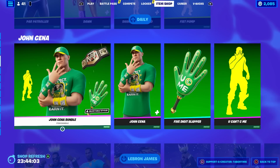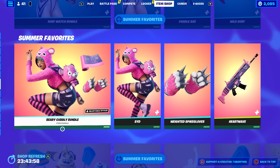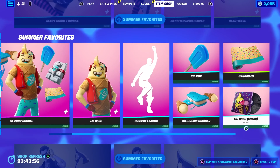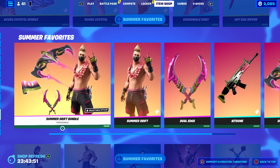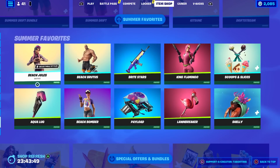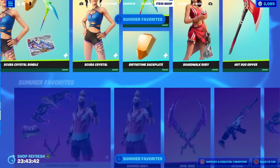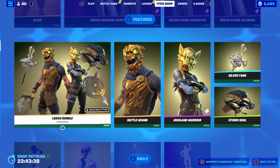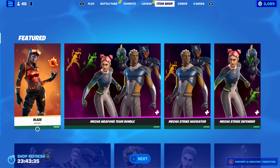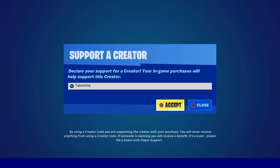Then we got all the repeats — the John Cena section, the LeBron James section, all the summer favorites. Like I said, I own absolutely everything in this item shop, which is beyond ridiculous. This shop is probably worth 500 plus and we own it all. We're getting closer to completing the entire locker collection, though I'm missing some super expensive rare ones. Stranger Things brownies tonight confirmed! Hope you guys enjoyed — like is always appreciated, and don't forget to use my support-a-creator code: Tabor Hill.